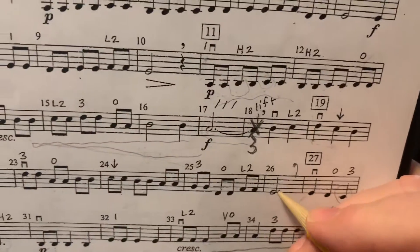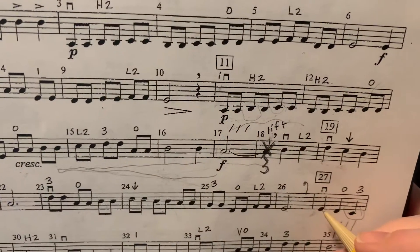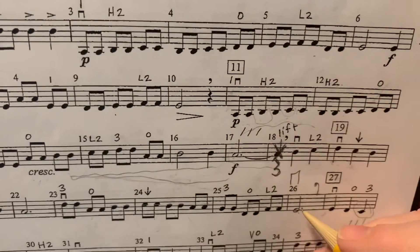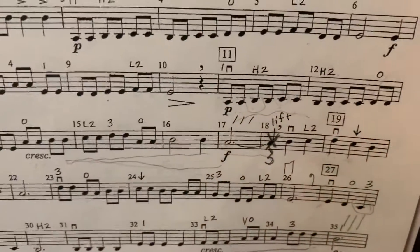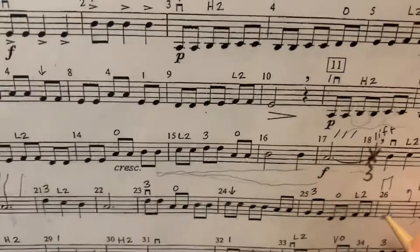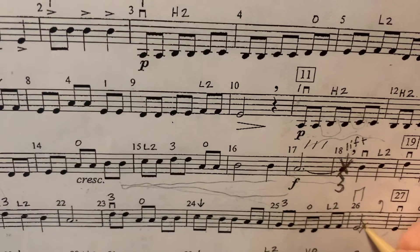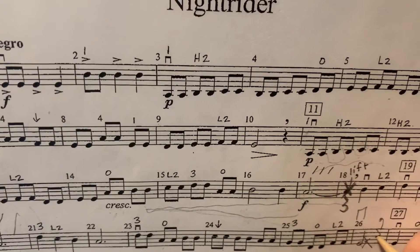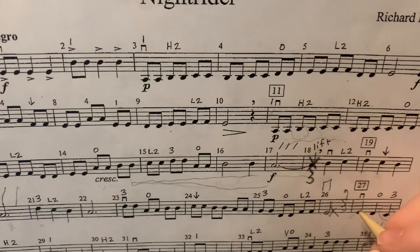Look at measure 26. It is written as a dotted half note, and it's a down bow. Measure 27 also goes down, so we need to add a bow lift. Draw the bow lift in measure 26, then draw an X through the dot, and draw a quarter rest at the end of the bar. That's when you'll lift the bow to set for measure 27.